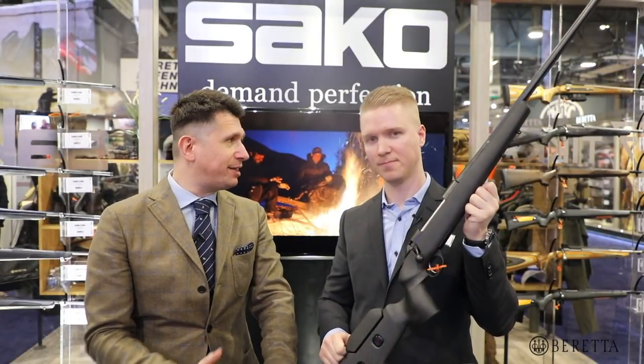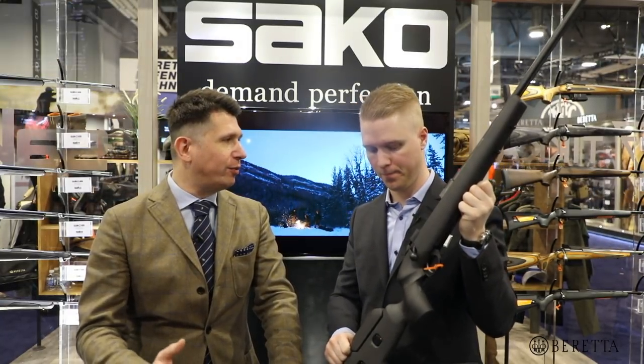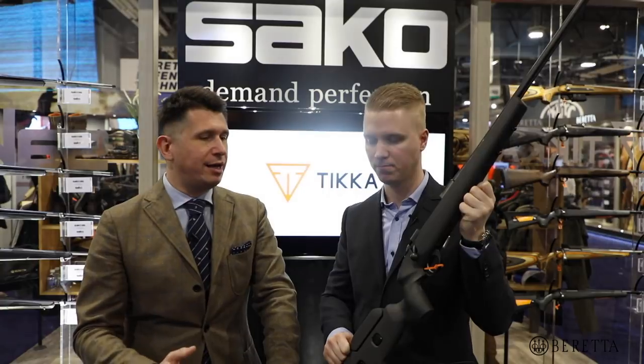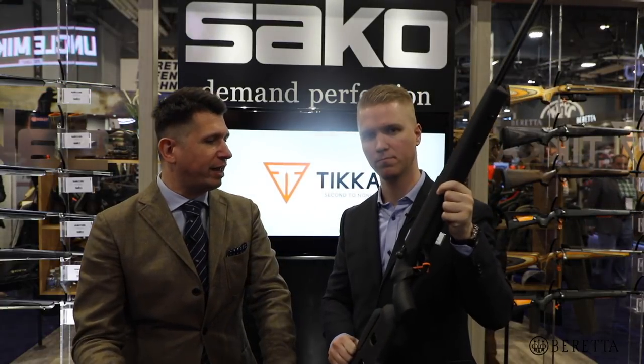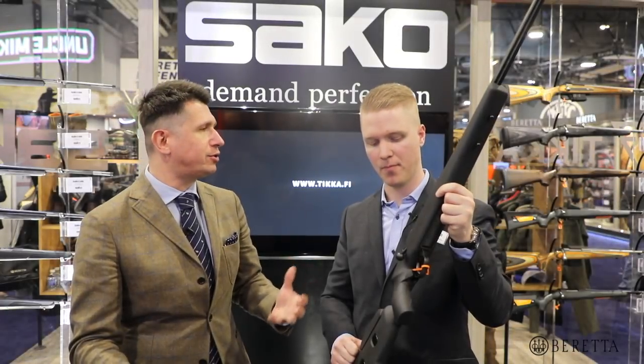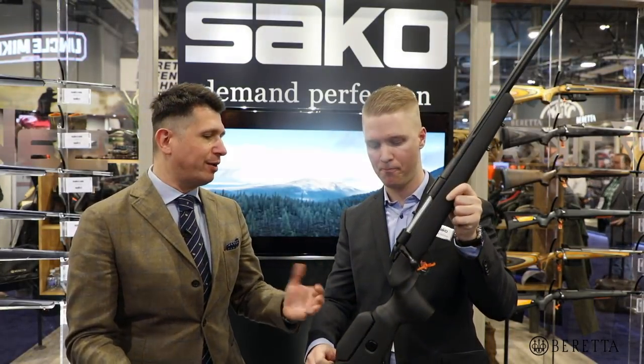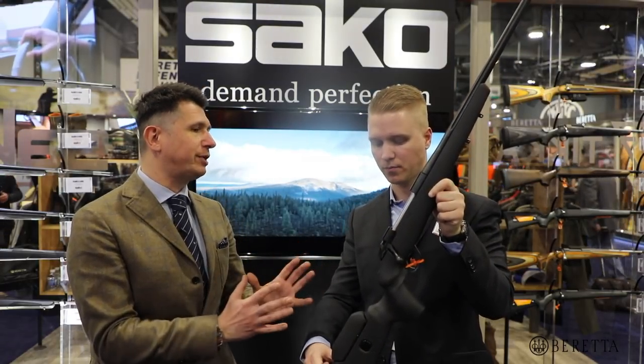So 2018 is the year of extensions for Sako and Tikka. We've seen the T1X with Tikka, we've seen the number of line extensions. You brought with you the Carbon Wolf, which is the companion to the already famous Carbon Line. This is a Carbon Line on steroids — it's got a lot of features that will make a lot of shooters really happy.